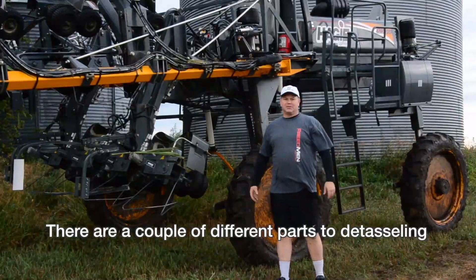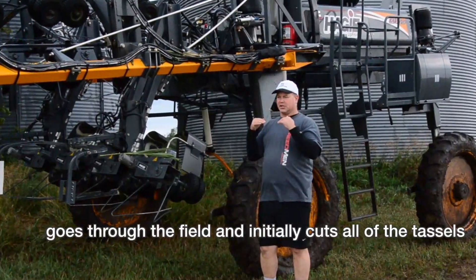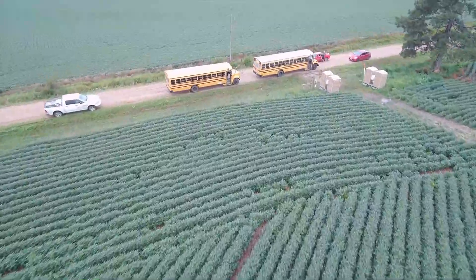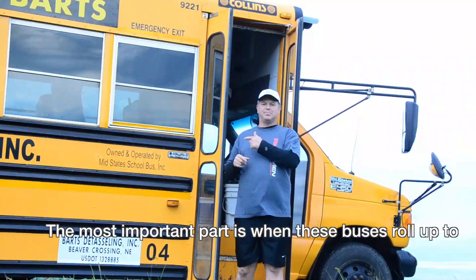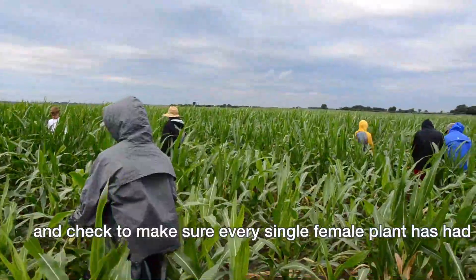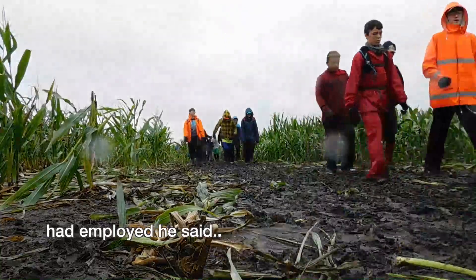There are a couple of different parts to detasseling. The first is when a machine called a cutter goes through the field and initially cuts all the tassels and pulls them off. But that's not the most important part. The most important part is when buses roll up to the fields and kids pour out of them to go through the fields and check to make sure every single female plant has had its tassel removed. When I asked Mark Bartholomew how many kids they had employed, he said they're up to about 320.